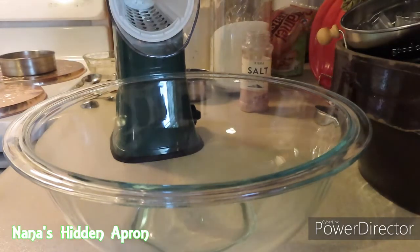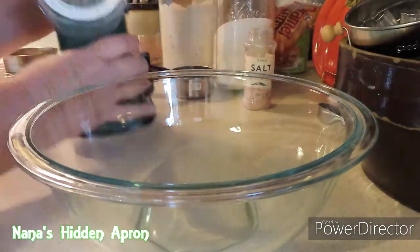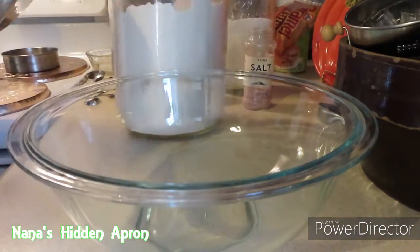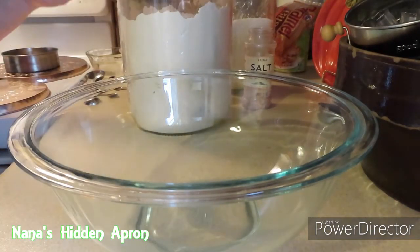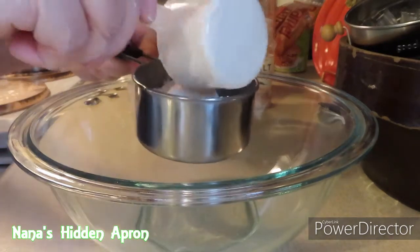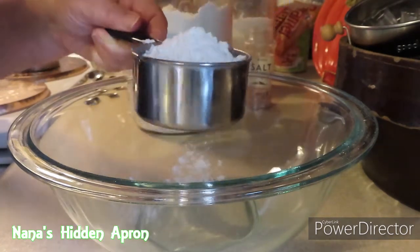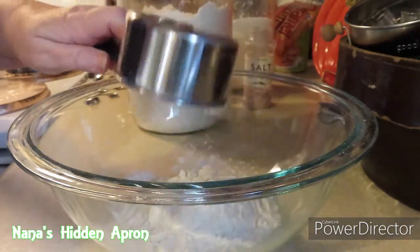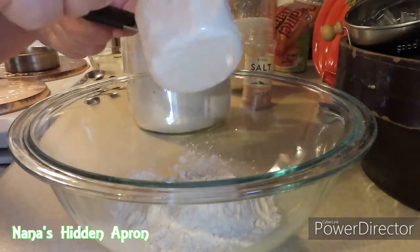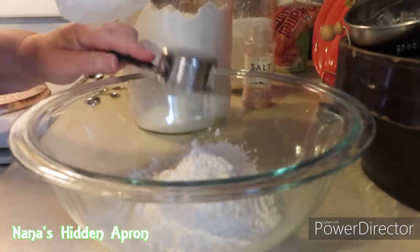The first thing we're going to do is go ahead and measure out our flour. Now, after we get all of this mixed together, we're going to put it in the refrigerator for 30 minutes. It's always best when you're measuring flour to use a scoop of some kind to get it out and then pour it into your measuring cup. That way you get a more accurate measurement and it's not packed in so you're not putting too much in.